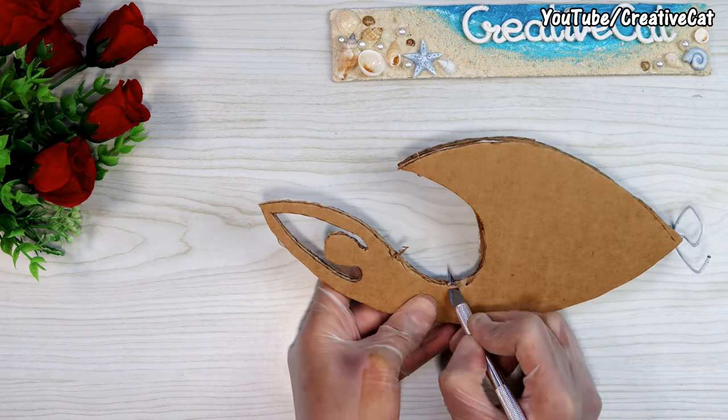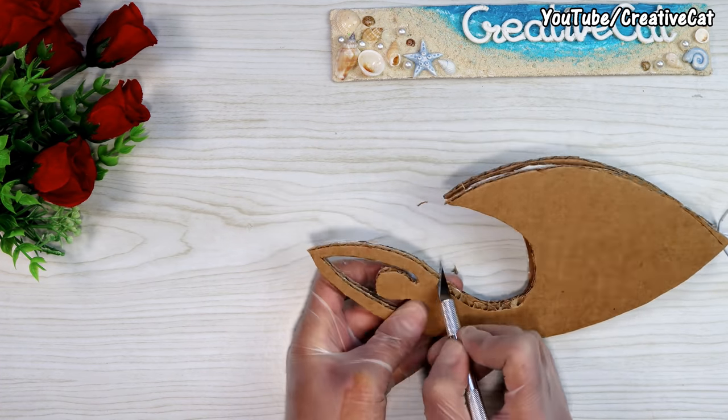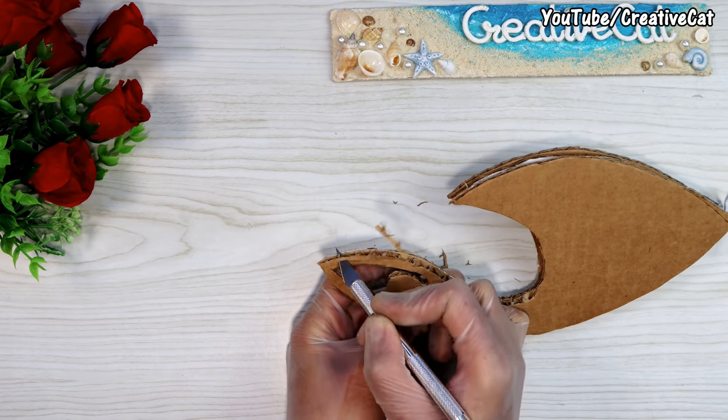Now I will make these edges a little smoother. You can also use sandpaper for this.